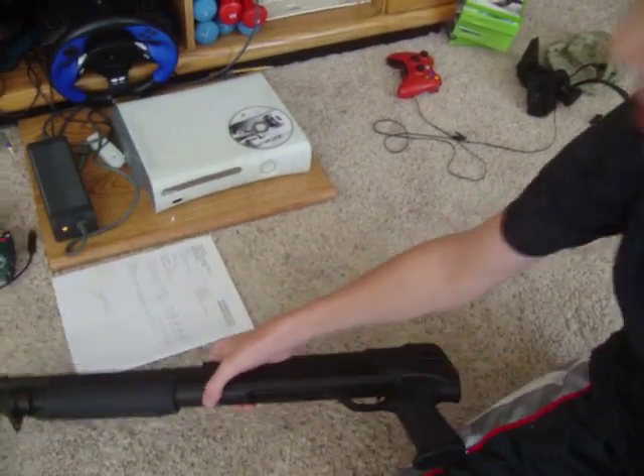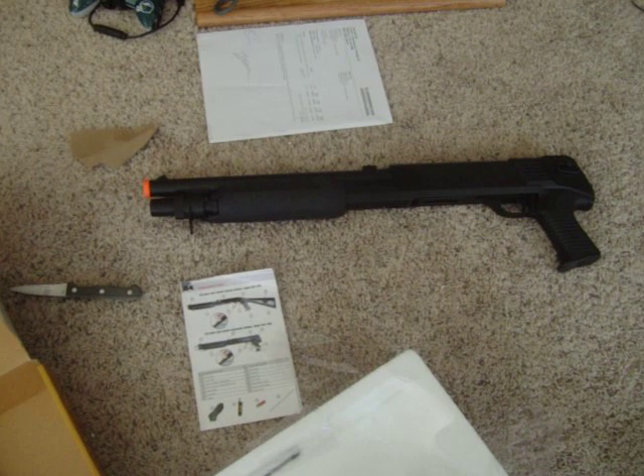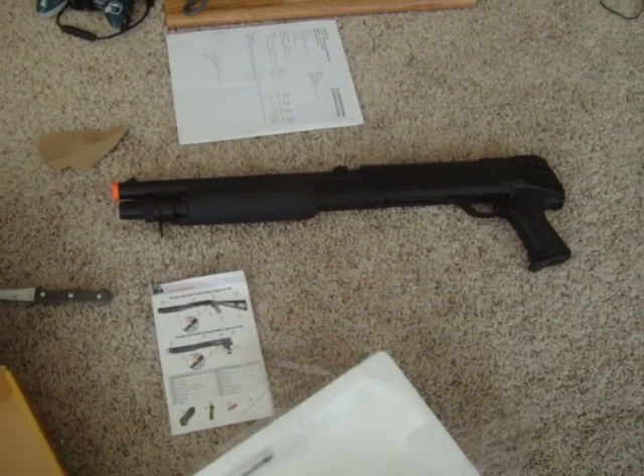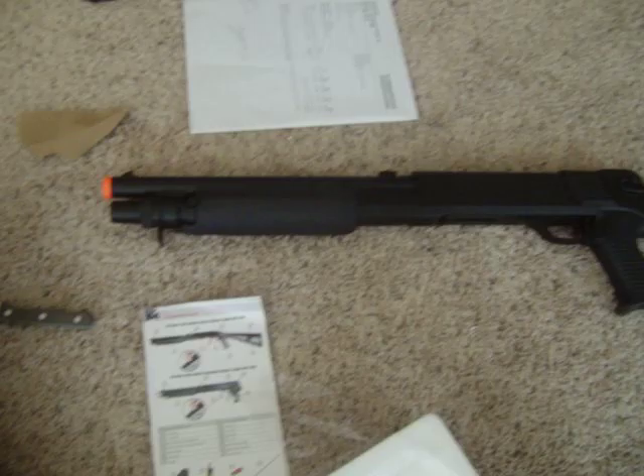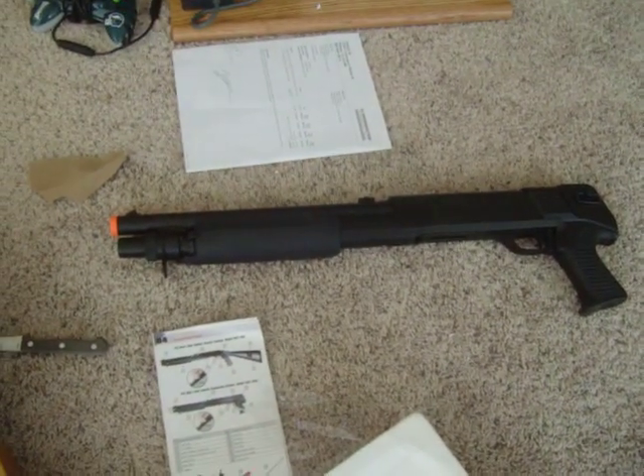Like I said, I'll make a shooting and gun review of this shotgun. Thanks for watching.